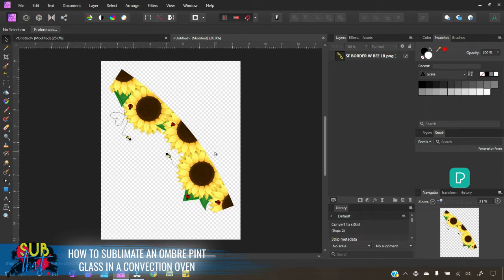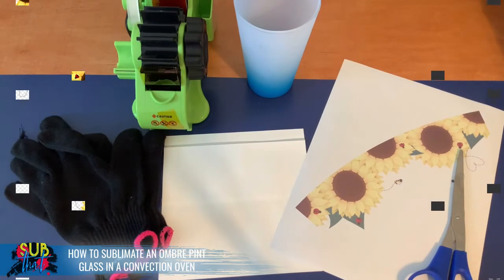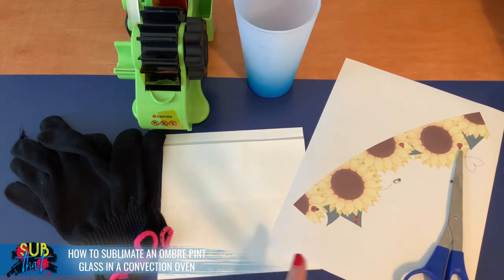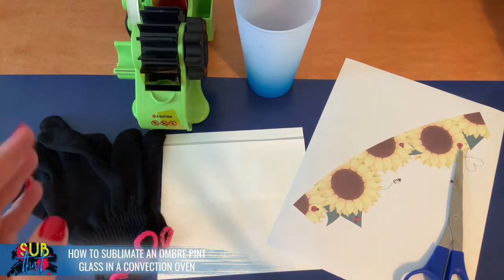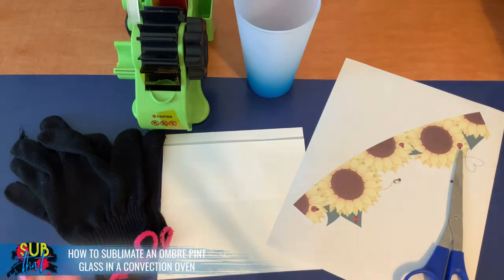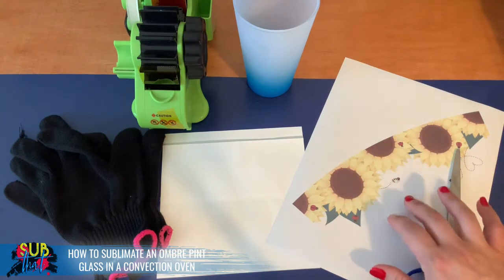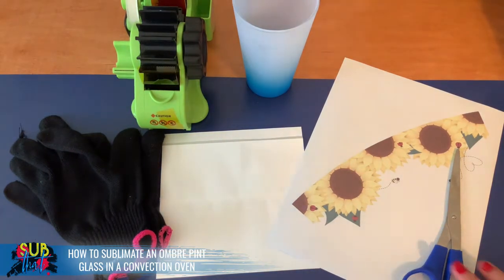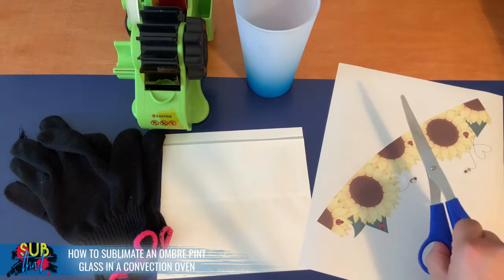Now that we have this printing, let's head back to the workbench to cut it out and get it wrapped around our glass. Keep in mind that the template was created based on these specific measurements, but you always want to adjust based on your measurements, especially if you have glasses from elsewhere. This approach applies to all sublimation pint glasses that are 17 ounces. If they're frosted or clear it'll all be the same — just adjust the template accordingly and print it on regular copy paper first.